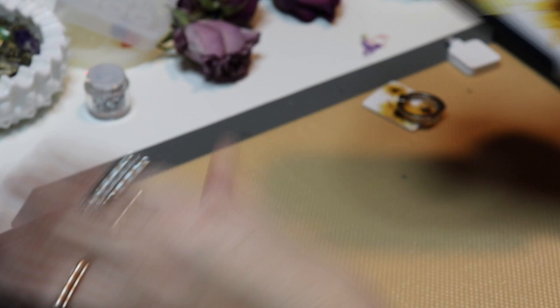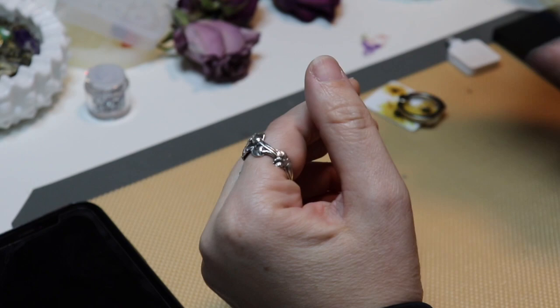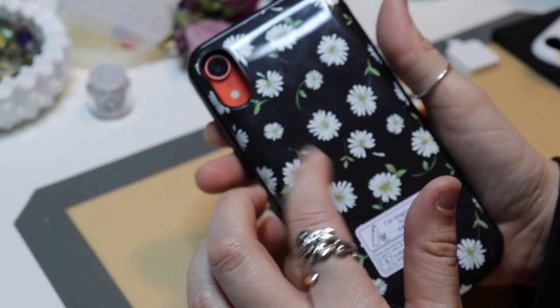Out of all three cases, my favorite is the bold — because I like the feel of it, I know it's going to protect my phone, and I really like the matte back. I was really hoping this power case would be a matte finish. I might contact them to see if they can send me a matte sunflower one when it gets back in stock, because I'd much rather have that than this glossy case.